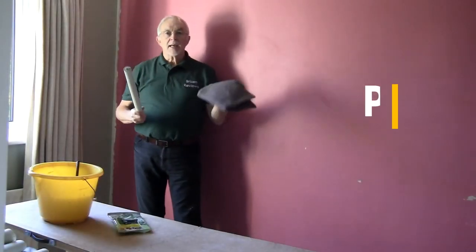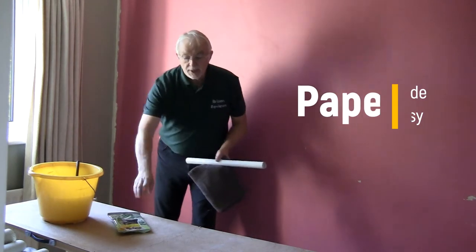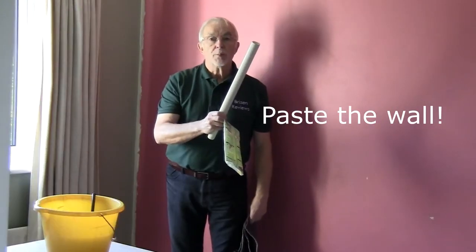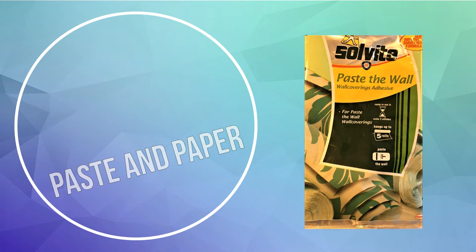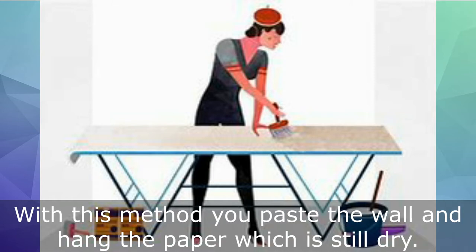Whilst this might look like an ordinary wallpaper job, there's going to be a difference because today I'm actually going to paste the wall to put on this wallpaper, which is Paste the Wall wallpaper. Traditionally you'd use a paste table to spread the paste before hanging. With this method you paste the wall and hang the paper which is still dry.